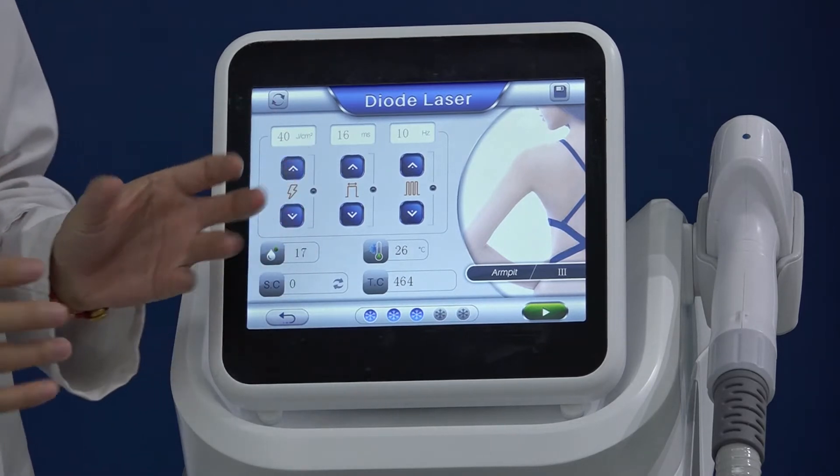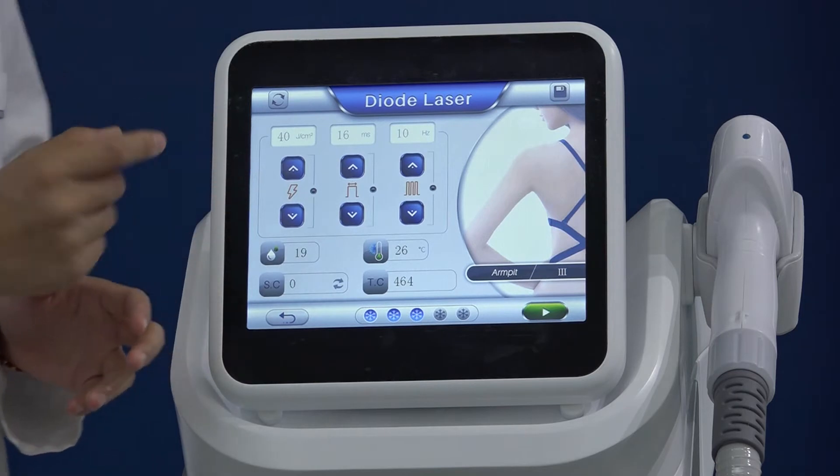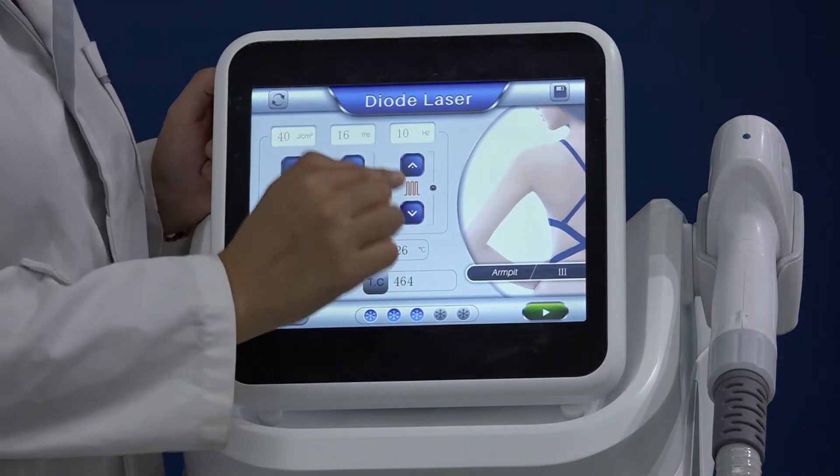You can adjust the treatment speed according to the treatment area. If the area is large, you can use a very fast speed. If you are only treating a small area, you can use a slow speed.